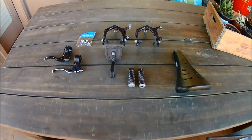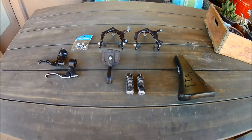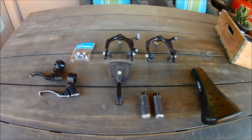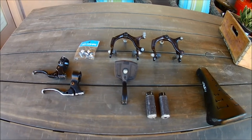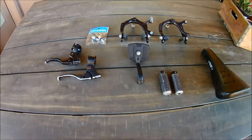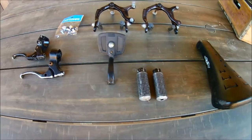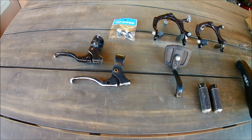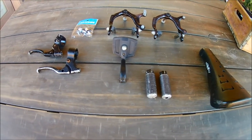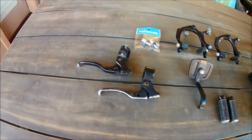This is part four in the restoration of my 1990 GT Performer. Today we're going to be removing the paint and rust from the parts of the bike that need repainting. The method I'm going to be trying is soaking the parts in molasses. One of the things I like about this method is that it virtually eliminates the possibility of damage to any of the parts you're stripping. One disadvantage is that it tends to take a lot of time, but in this case I think it'll be worth the wait.